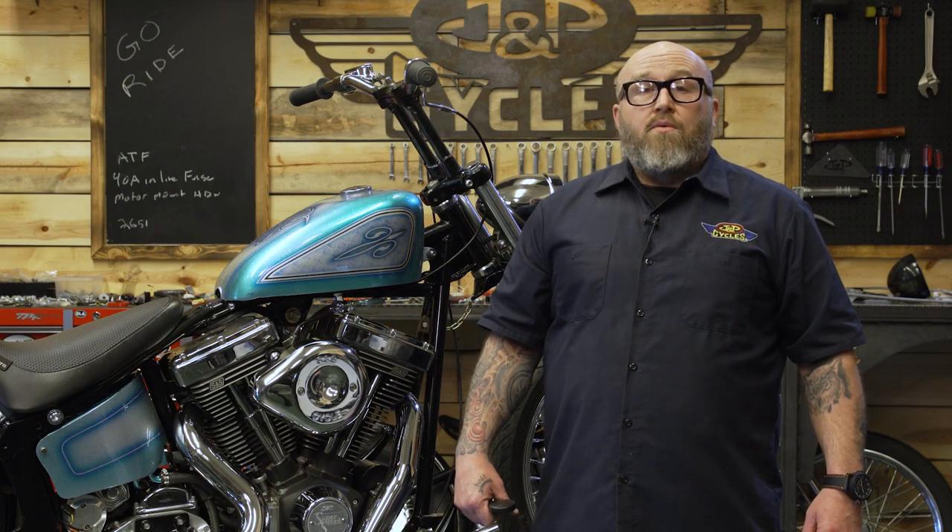Hey, it's Patrick from JMP Cycles. Let's talk about something that's near and dear to my heart: riding motorcycles.